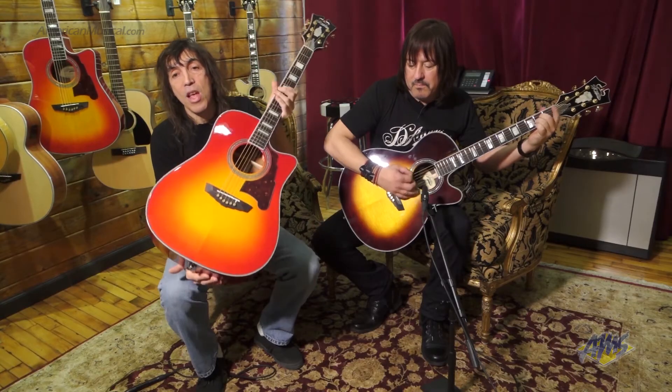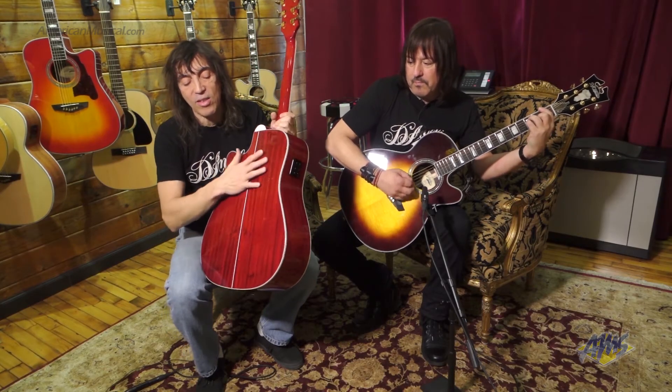Solid spruce top. Some of the models have a solid sapal back or a rosewood back. We have a nice C-shaped 60s neck.